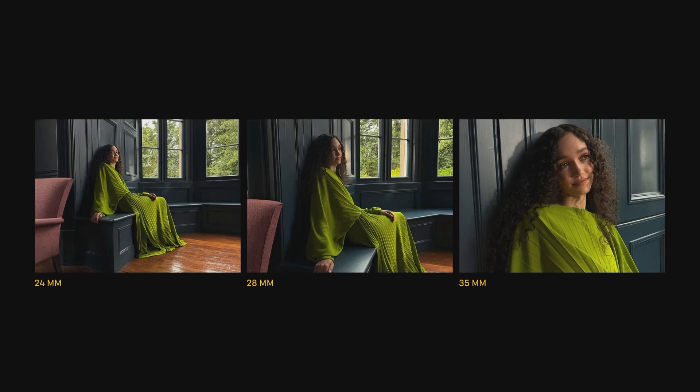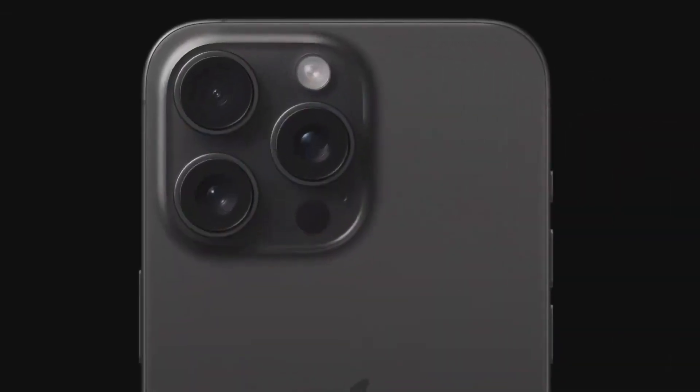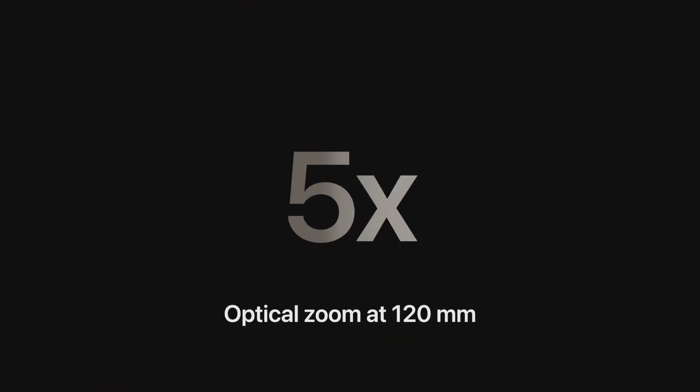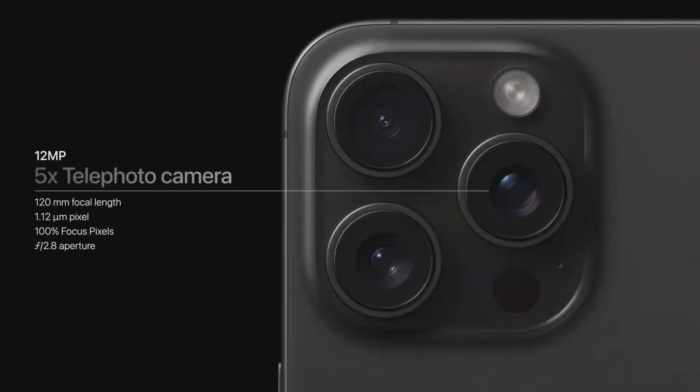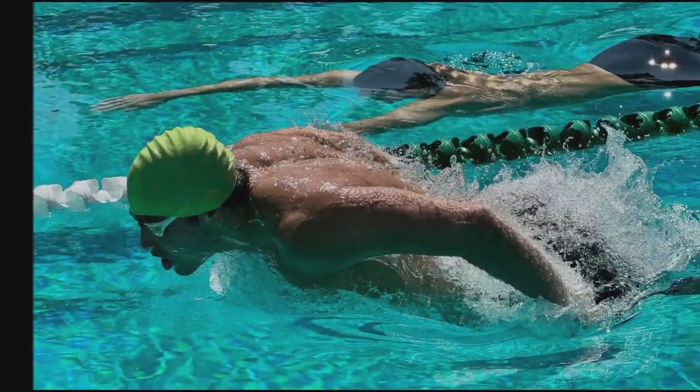iPhone 15 Pro can shoot higher resolution photos in 24, 28, and 35 millimeter focal length — a very important range for pro photographers. They can now quickly switch between these new options and even choose a new default lens. For iPhone 15 Pro Max, we're using the extra size of the larger iPhone to introduce something unique: our longest optical zoom yet, 5X optical zoom at 120 millimeter focal length. Compared to iPhone 14 Pro Max, it has a 25% larger sensor, 100% focus pixels, and an f2.8 aperture — the largest of any smartphone at this optical range. 120 millimeter is a very useful focal length, great for close-ups, wildlife photos, and getting closer to the sports action.